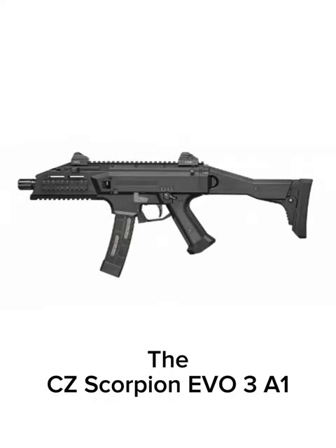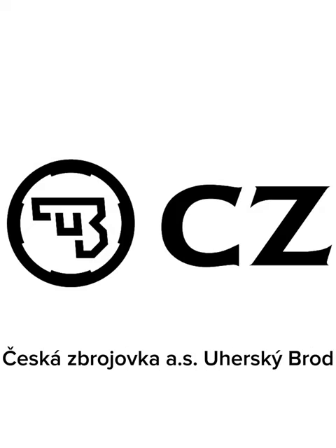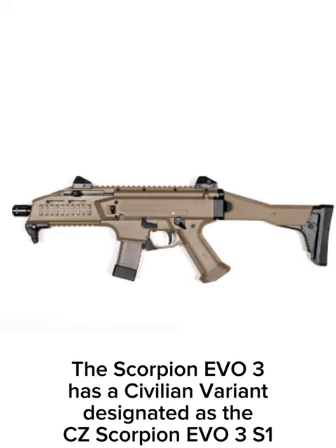The CZ Scorpion Evo 3A1 is a submachine gun designed and manufactured by Česká Zbrojovka a.s., Uherský Brod. The Scorpion Evo 3 has a civilian variant designated as the CZ Scorpion Evo 3S1.